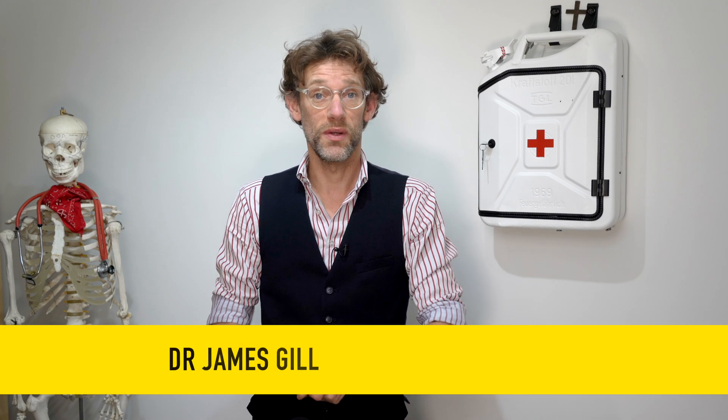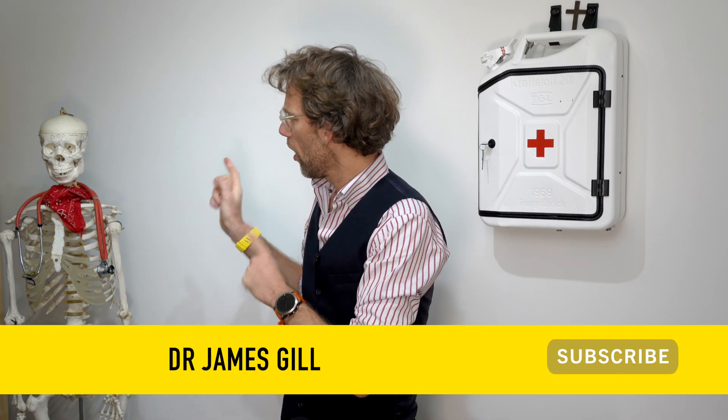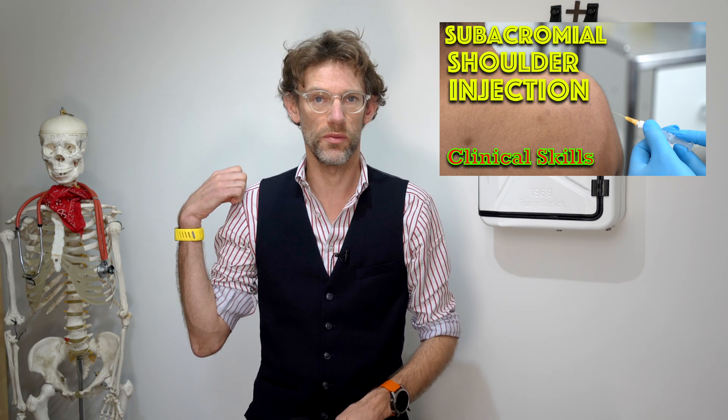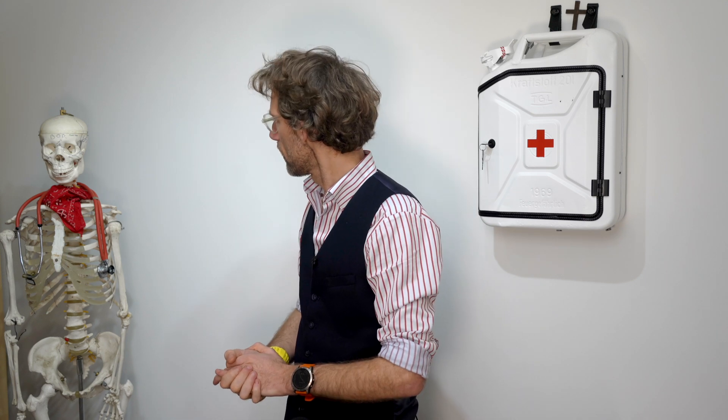Hello and welcome back to the channel. You've joined me again for another clinical skills video and Bob is going to be an important part of this video. We've already done the video on how to do the subacromial injections from the posterior approach and also looking at how to inject the acromioclavicular joint, but we're going to go through with Bob some of the anatomy so you can actually visualise where we're putting the needles and why we might be — for example the subacromial injection — having that approach where we're going superiorly, anteriorly and ever so slightly medially when we put the needle in, so hopefully avoiding structures underneath it.